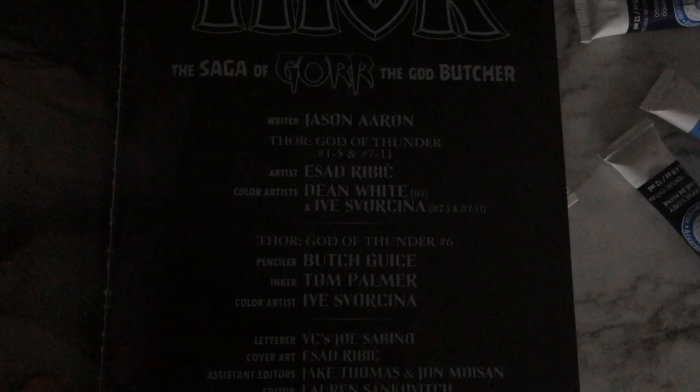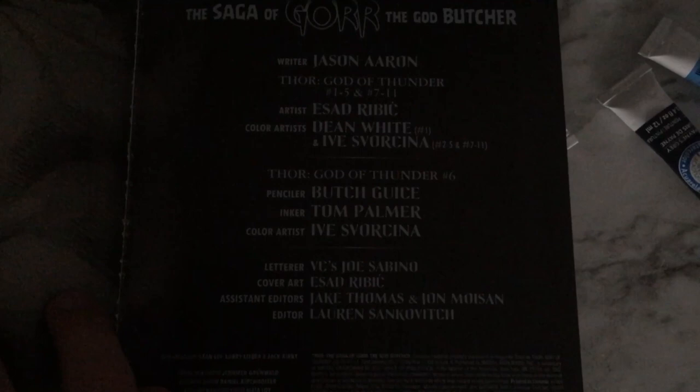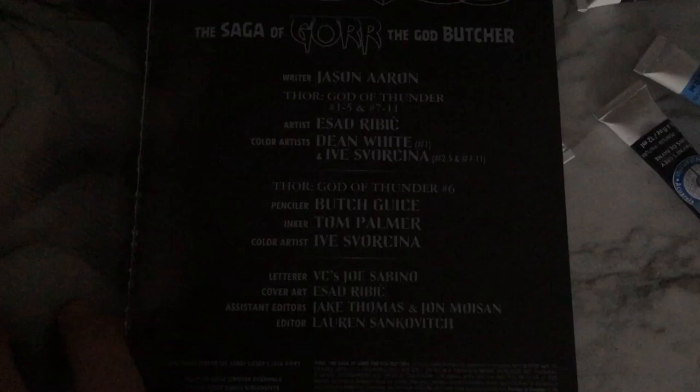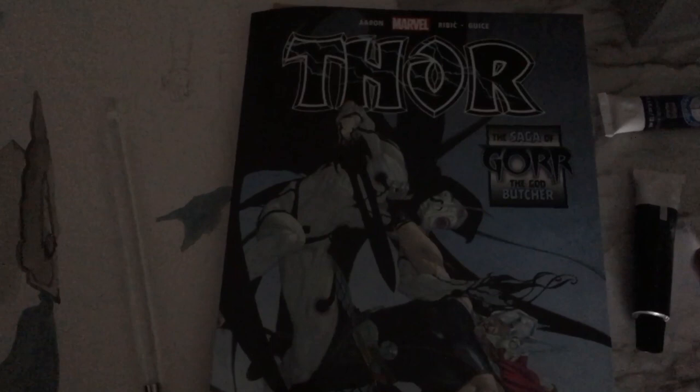The artists — Esad Ribic and the colorist Dean White — I'm butchering their names here, but they're just incredible artists. I'm showing you some pages here — you can kind of see the blending. Everything's done with computers now, and I don't know how much they've actually done by hand or if everything's done on a laptop or with a pad.